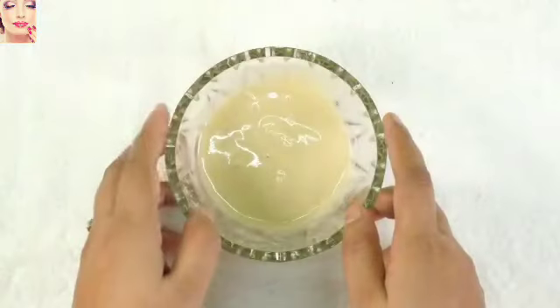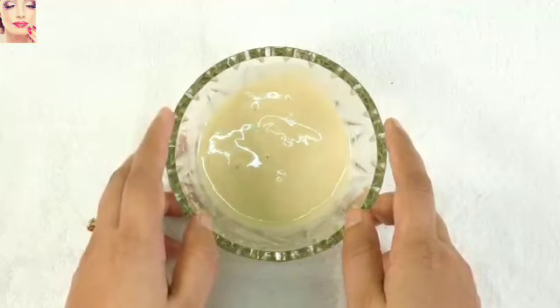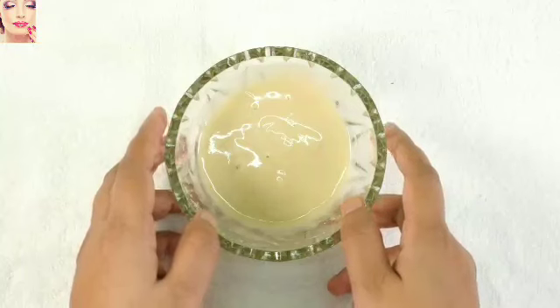Here you can see the huge difference within just 20 minutes. Don't forget to apply a moisturizer after washing off the bleach. All-purpose flour or maida is a great agent to whiten complexion — it removes dirt and impurities from within, removes dark patches, and lightens the skin.